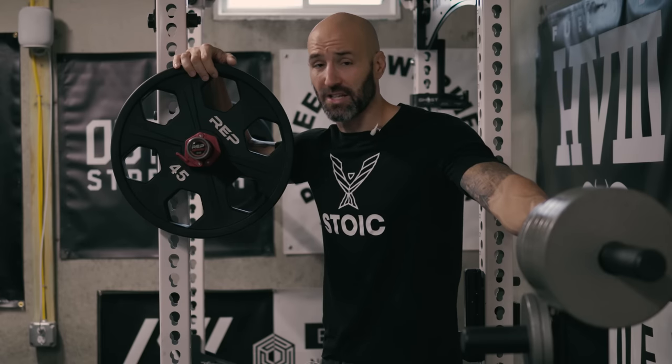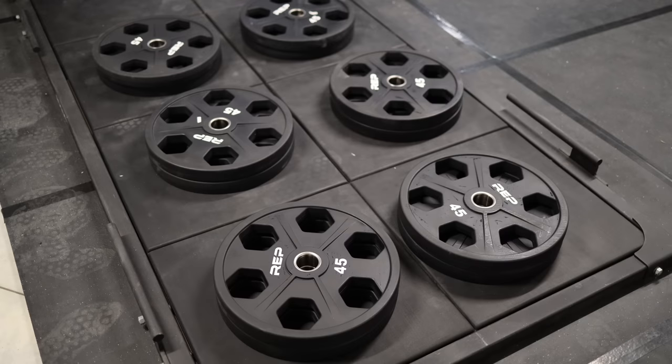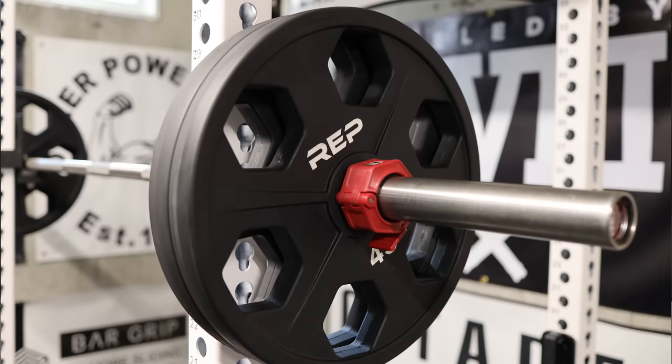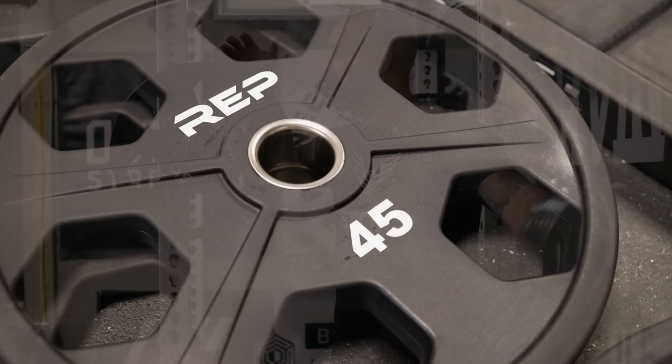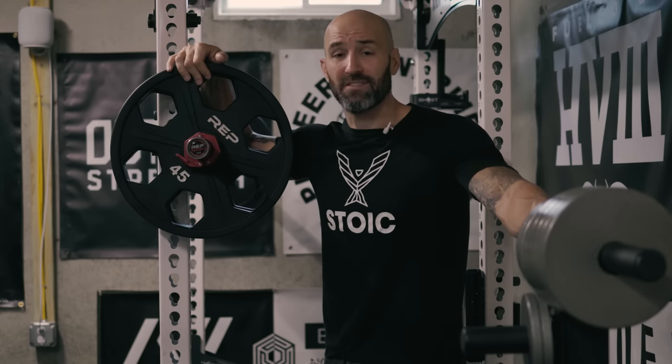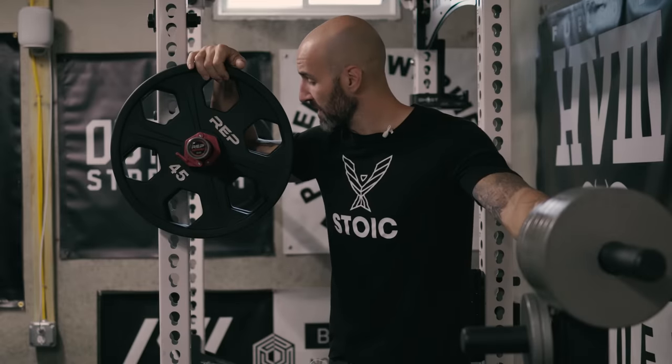First impression upon unboxing: extremely high quality. I was really surprised. Even though I knew that these would be pretty good, they're not cheap plates — these urethane coated ones tend to be a little bit more expensive, we're talking $220 per pair. These have a really nice finish to them and I didn't really find any real visible issues with them, which maybe some of the earlier runs had. When you take a look at the seams of these plates, which sometimes can be an area for issue when you talk about bumpers or urethane coated plates, these are all real clean.